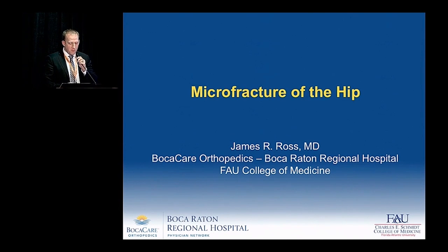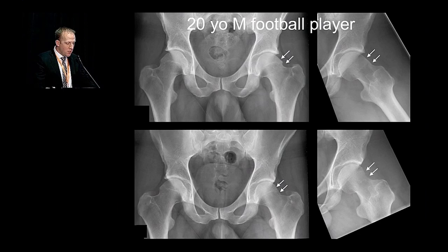All right, thanks Dr. Philippon, thanks Smith and Nephew for allowing me to come and talk about microfracture.